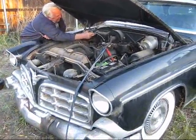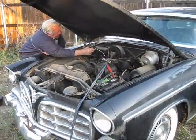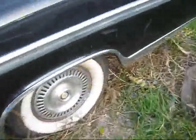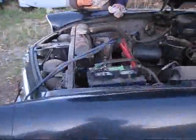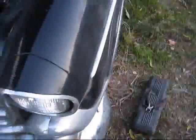Could that be the starter motor inside? Yeah, cut it off. It's leaking gas all over the place.